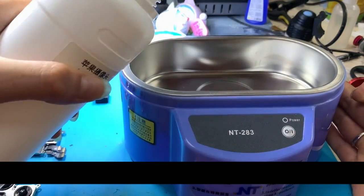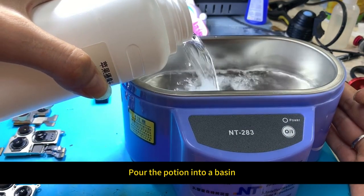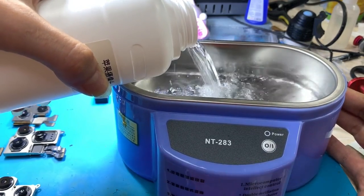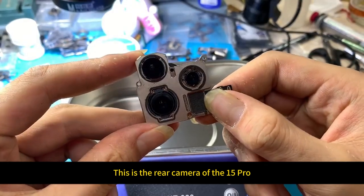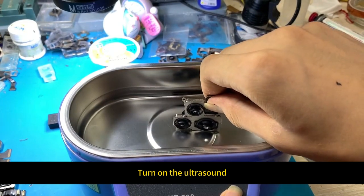Used in conjunction with an ultrasonic instrument, it removes watermarks without removing or damaging the camera. Pour the potion into a basin — the water level should be above the camera. This is the rear camera of the iPhone 15 Pro; place it horizontally in the basin and turn on the ultrasound.